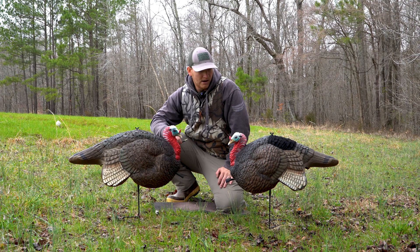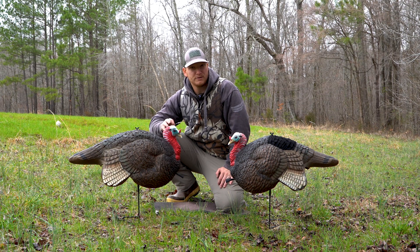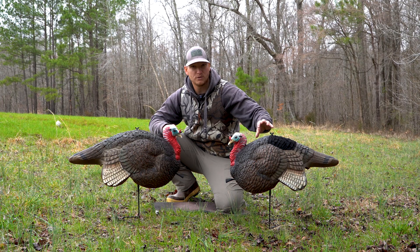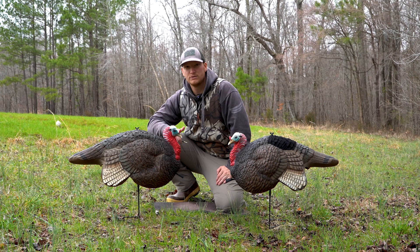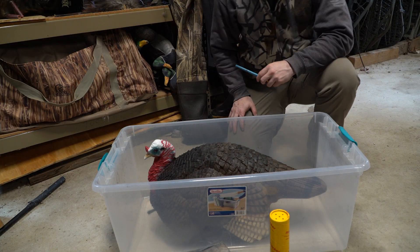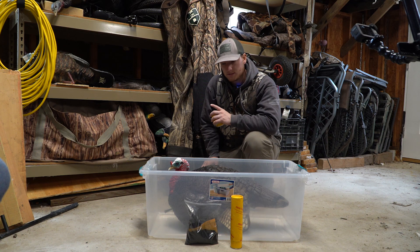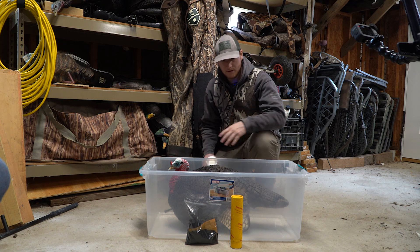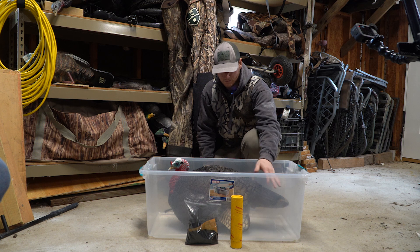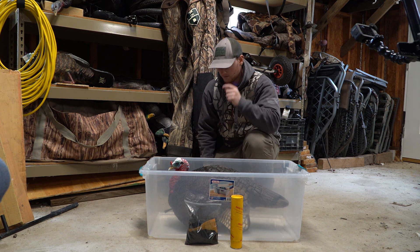I'm going to show you how I do it — it might not be the right way, but I'll show you how you can flock the back of a turkey decoy and even use it for other decoys like crows or geese. It's a little windy out here, so we're going to do it inside where the wind's not going to blow it all around. It's really important to do this inside so you can catch that extra flocking that falls off the decoy as you shoot it on.